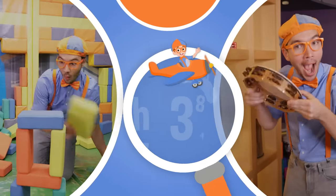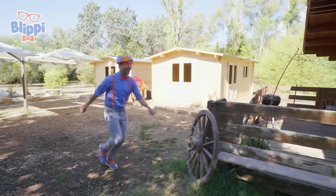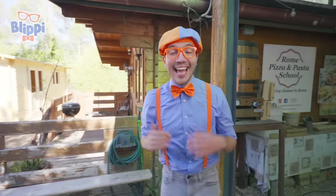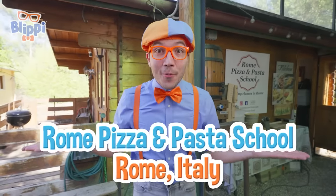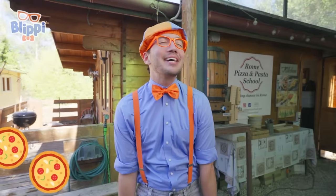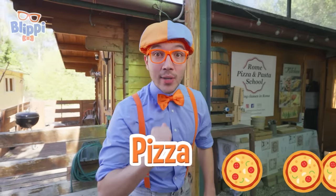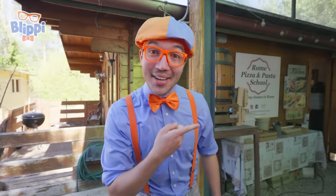So much to learn about, it'll make you want to shout, Blippi! Hey, it's me, Blippi! And today we're here at the Rome Pizza and Pasta School in Rome, Italy. I just love pizza. And today you and I are going to learn how to make it and try some. Come on, let's go inside.